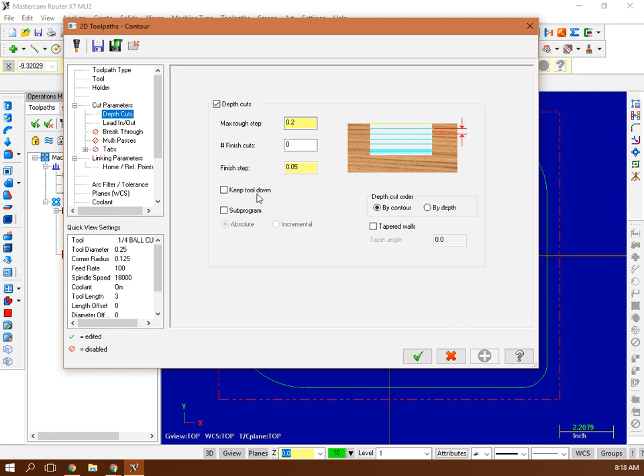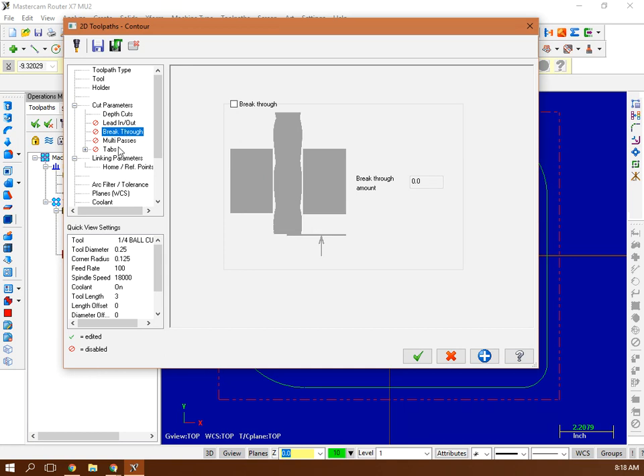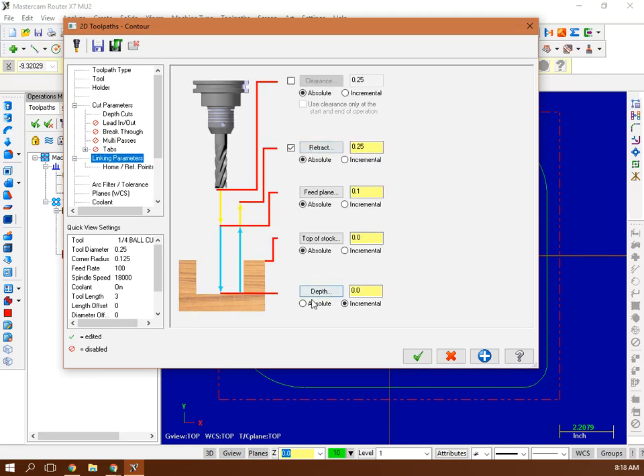Blue square holds it. For Lead In/Lead Out — that's a lateral move where it plunges outside the part and cuts in sideways. I don't want that because it'll tear up the board, so I deselect Lead In/Lead Out. Breakthrough — no changes. Multi-passes — no changes. No tabs. Linking Parameters — set all to absolute. The final depth sets how deep the blood groove goes: negative 0.125 inches, about an eighth of an inch, or negative 0.15 if you want a deeper groove on a thicker board.